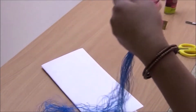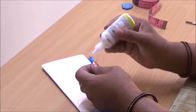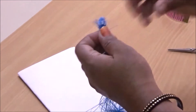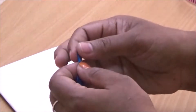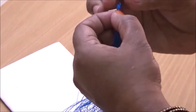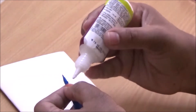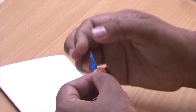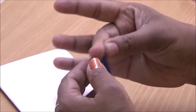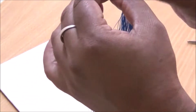Holding one end of this bundle of threads, apply some glue as I'm showing here. Apply some more glue and use your fingers to make it into a sharp pointed edge so that we can insert it through the hole in the cloth very easily. Now let us keep it aside for five minutes to dry.